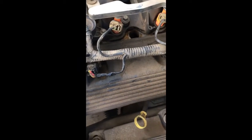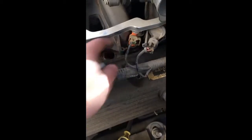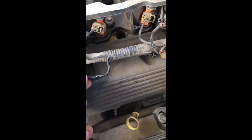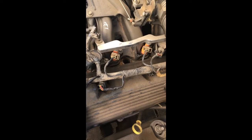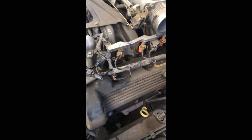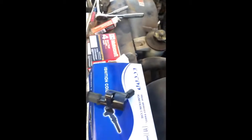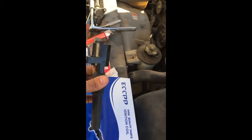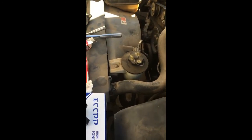Now go in reverse order: put the new spark plug in and screw it in tight, put the coil in, tighten the one bolt, reconnect the electrical connector, put your air hose and tubing back on, tighten everything up, plug your battery back in, and you're good to go. Repeat this process for all the other cylinders if needed. If you liked the video, subscribe and like — I'll be putting up more videos as I have to change things on this car.